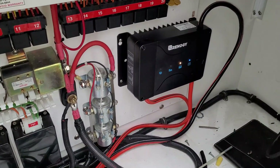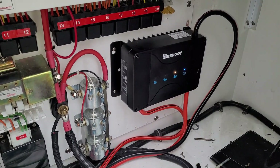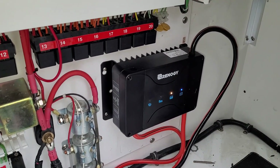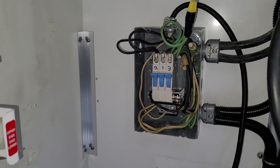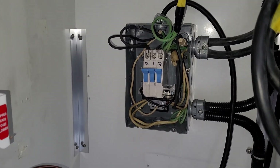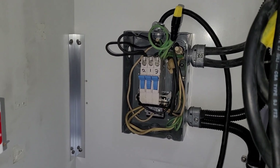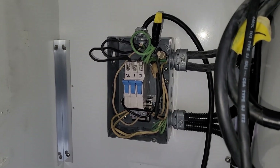The Renogy DC to DC charger is all hooked up. We don't have the solar panels connected yet, but that will come. I've had to do some work on the rewiring of his breaker panel — it had an automatic switchover for an inverter, so I took that out. There was also an issue with the neutrals not connected, so that's all done and we've tested it.